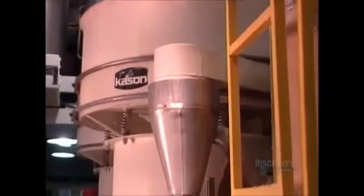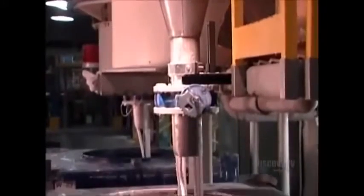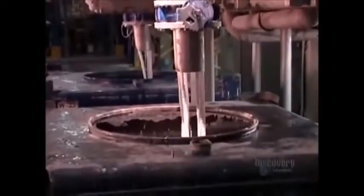In a separate mixer, the liquid ingredients are combined: plasticizer to make the vinyl flexible, fungicide to prevent mold growth, UV stabilizers to prevent fading, and a blowing agent which they later activate to inflate the foam.